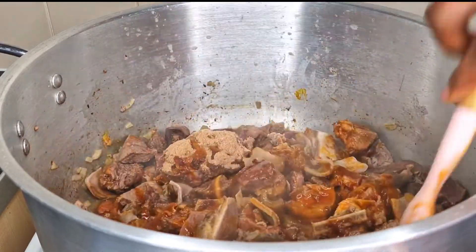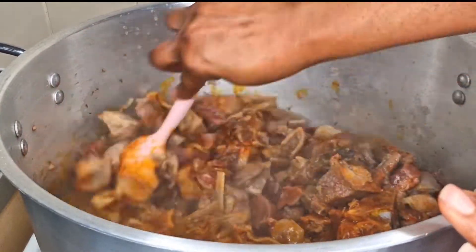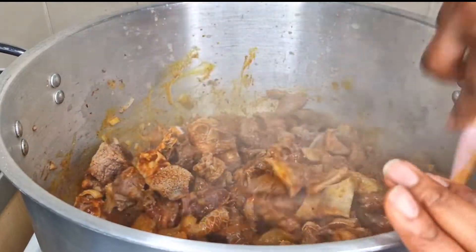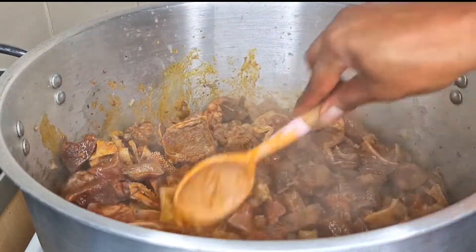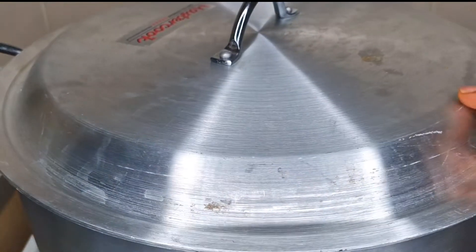Then add palm oil. The palm oil you use to cook this soup has to be very quality palm oil. This palm oil is from the village — I buy straight from the village markets because most palm oil sold elsewhere has been adulterated. Mix together until well combined, then cover the pot and allow it to cook for another 20 minutes.